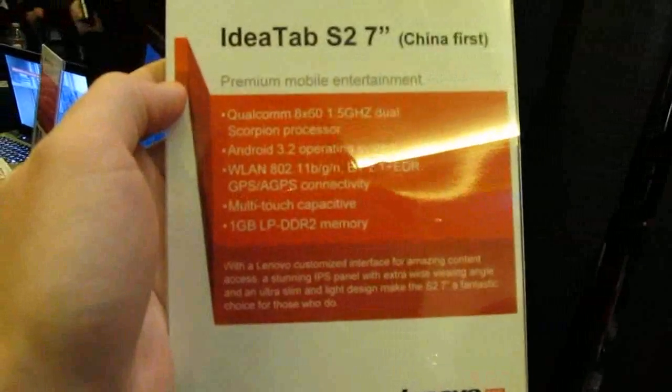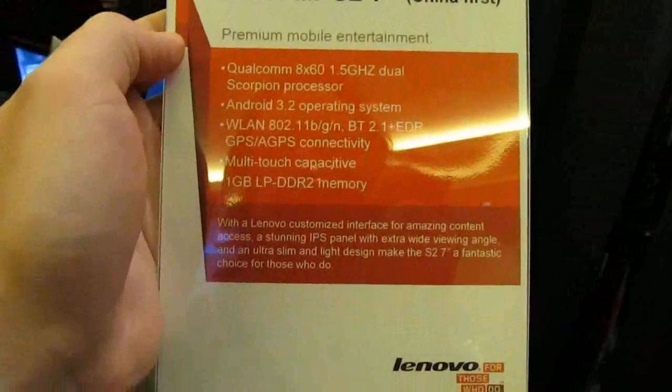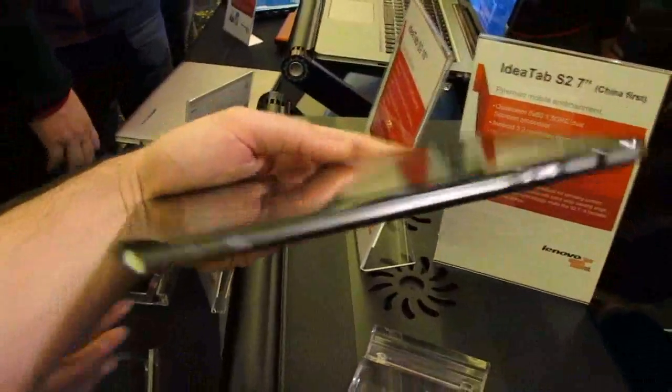It's got a 1.5 GHz dual-core Qualcomm processor and it's currently running Android 3.2. It's a 7-inch tablet that's a little bit more premium than the A1, which Lenovo introduced last year.